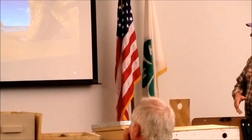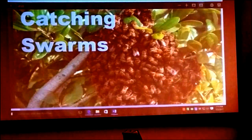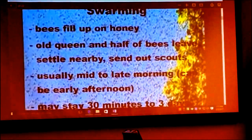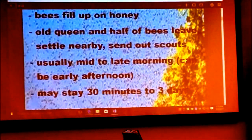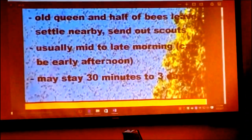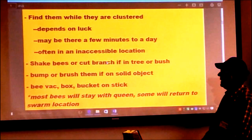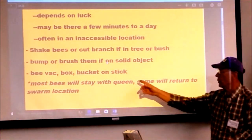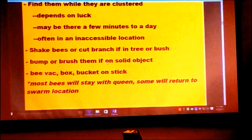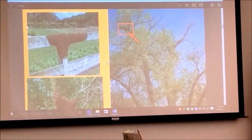I caught one of my own swarms last year — from here to that door from my hives. It flew out of the hive and lit on a tree within 30 to 40 feet. The old queen had the bees leave and they settled nearby. They stay anywhere from 30 minutes to three days. We just cut the branch — he held the box and I cut the branch, and they just went in the box. I've never used a bee vac, but I know Tim has. I tried it the first season and stopped because it's too hard to use and it kills a bunch of bees.